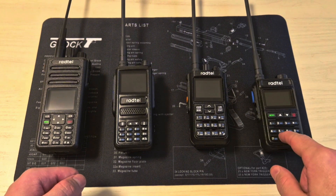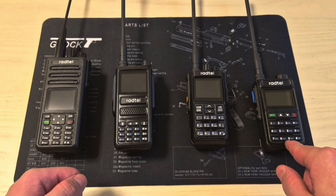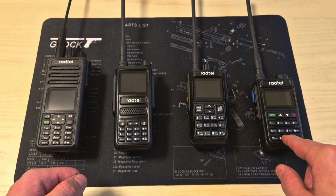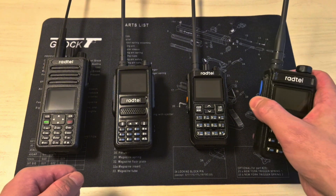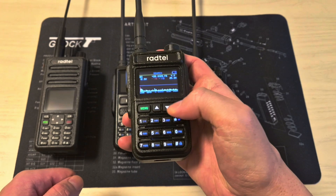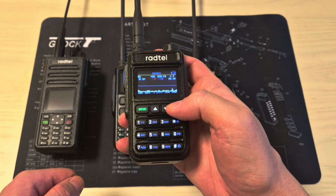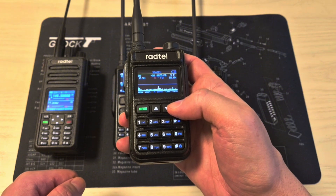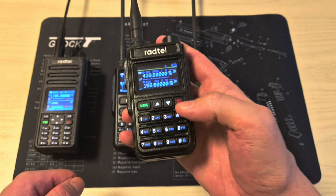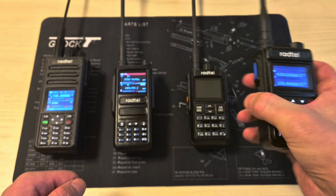If you don't own a radio already and don't know what to get, personally I recommend any of these four. I'm not being paid or sponsored by Radtel, but in my opinion they're the best radios under $50 on the market. For $26 you can get a radio like this and you're getting a lot more for your money compared to a Baofeng. This radio has a spectrum analyzer, which is extremely useful in an SHTF scenario. It has USB, SSB modulation, and AM modulation so you can listen to the military airband.